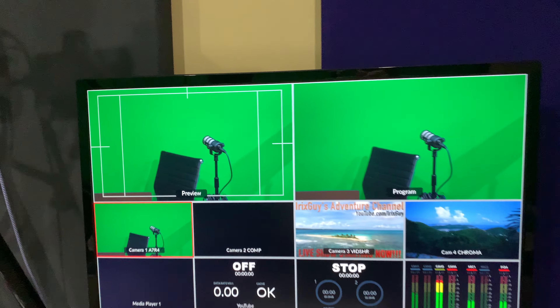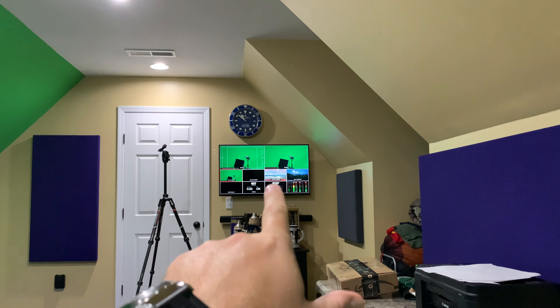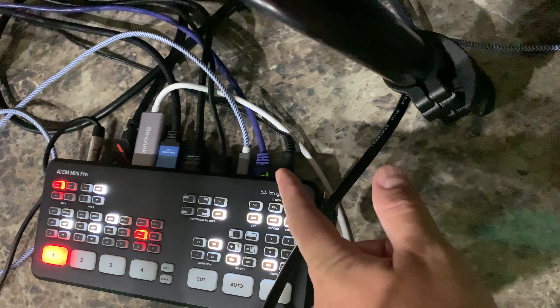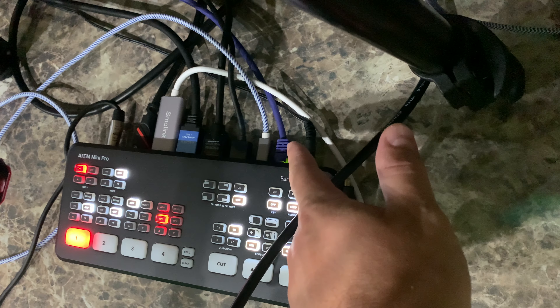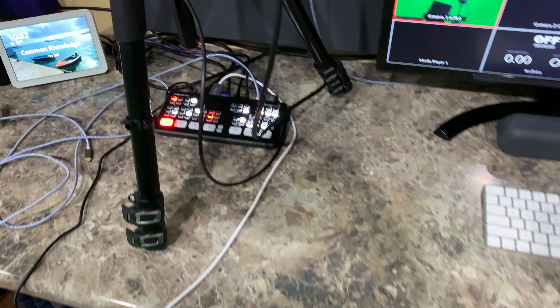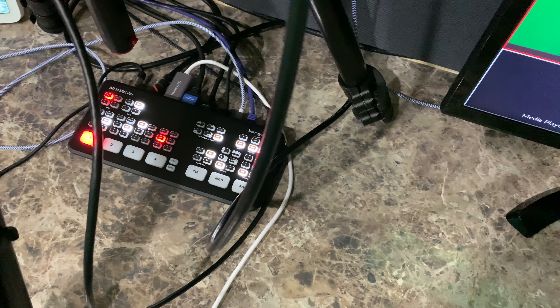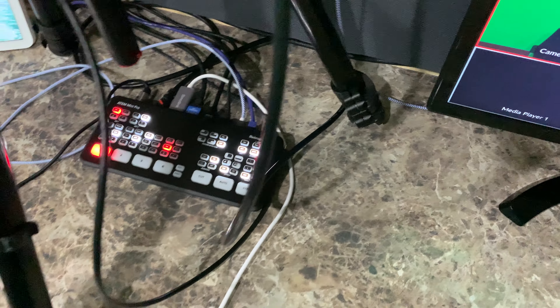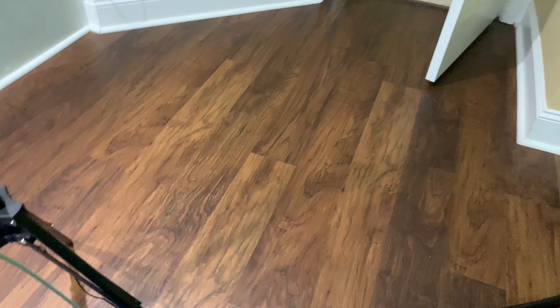Now let's step over to the software control piece. One thing I failed to mention: for ATEM Software Control, you've got to have your ATEM Mini Pro connected to the network. That enables two things: first, when I live stream, I use the ATEM Mini Pro to control and stream directly to YouTube — the stream goes out via the network cable. Second, the network connection provides the ability to use a software called ATEM Software Control.